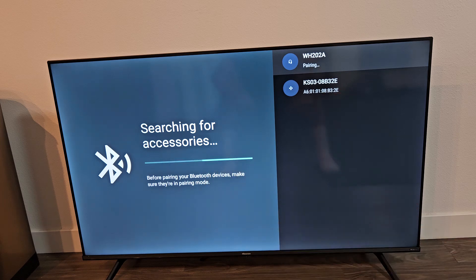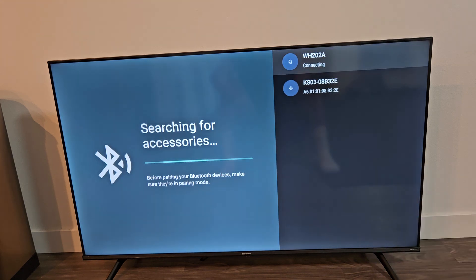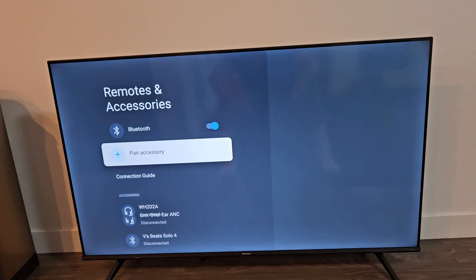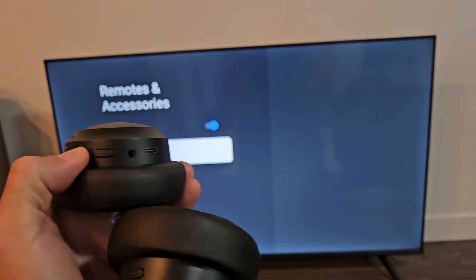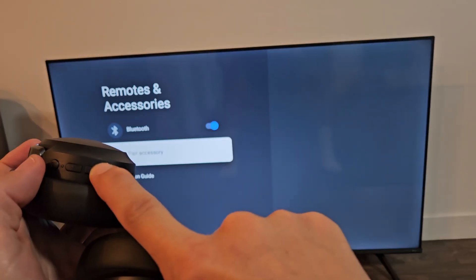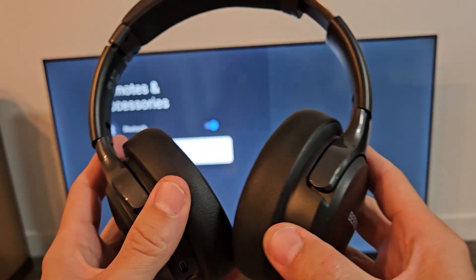It says pairing up there. You'll get a pairing request — make sure Pair is highlighted and click OK on the remote. It said pair and connected. You can see the WH22A right there and it says it is connected. Once connected, the volume up and down should work — there it is, volume right there, or you can decrease volume. We're connected and ready to go.